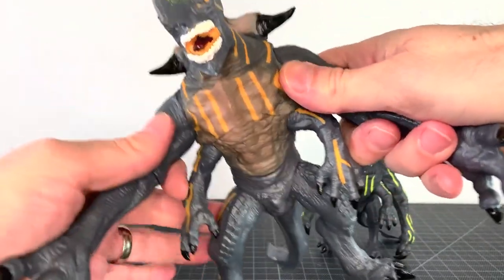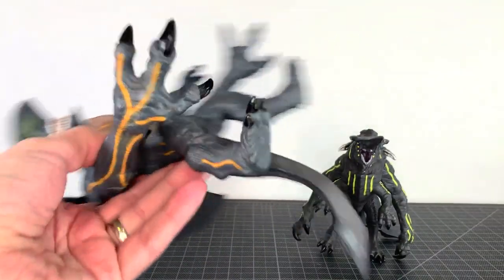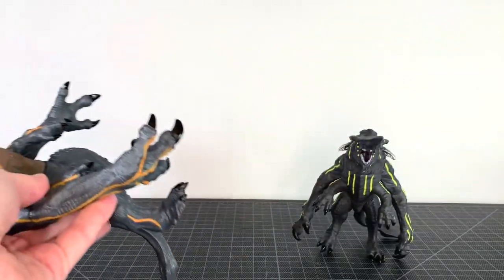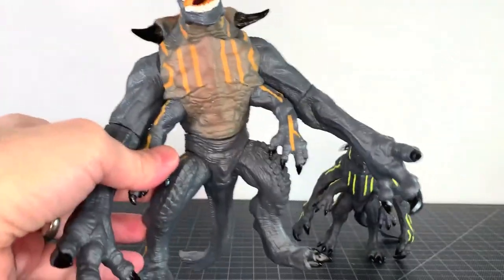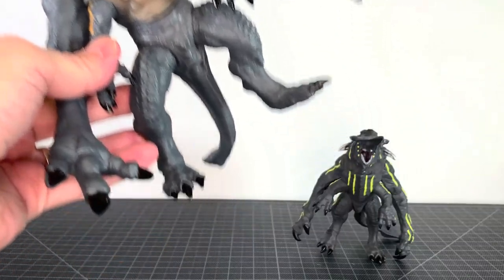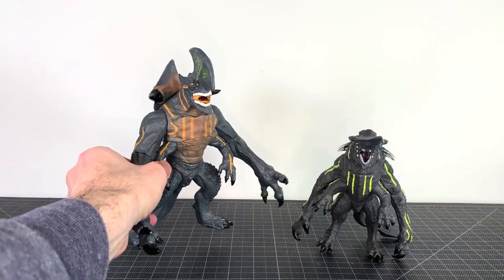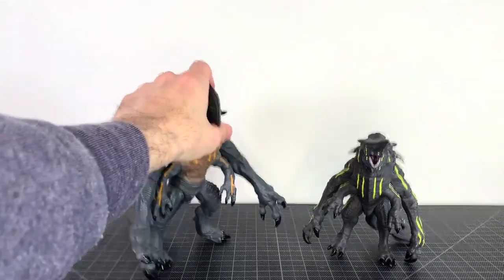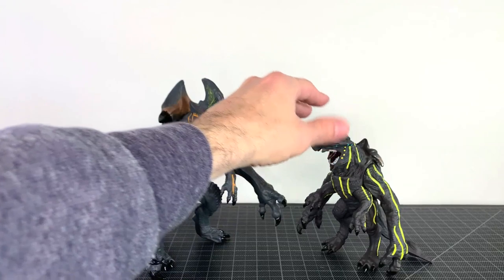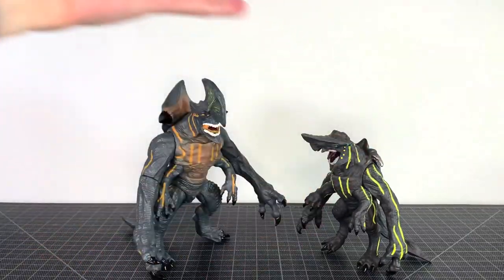Imagine if NECA had the wherewithal to say, 'We should make vinyl figures.' Are vinyl figures popular with kaiju fans? Imagine if they'd made vinyl figures of their sculpts — they could have gotten even more use out of their molds, because these guys are proof that they look really good. Bandai did vinyls of the Uprising kaiju, which I for the most part really liked.